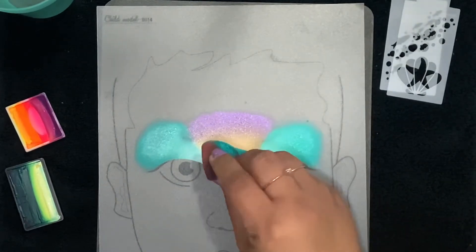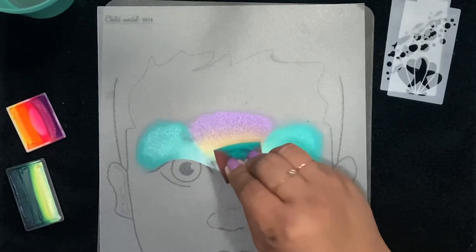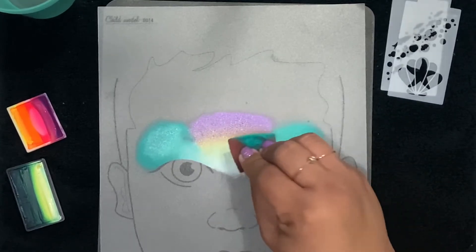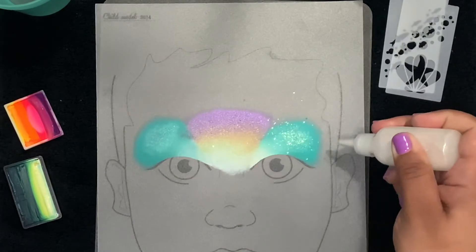Now I'm using the previous sponge that I used over the eyes and I'm blending these two applications together. Then we'll add some iridescent glitter for fun.